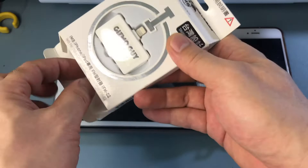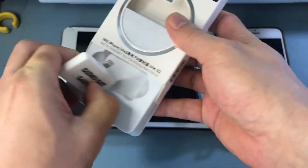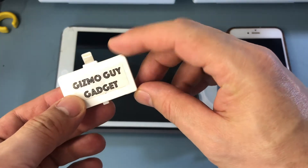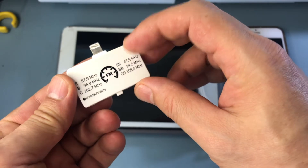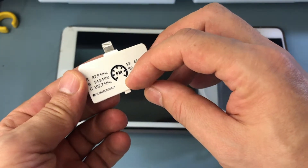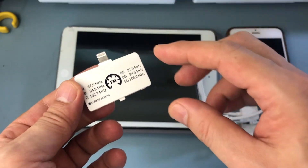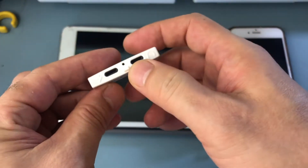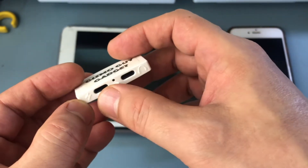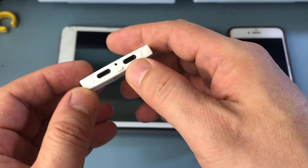Let me walk you through the transmitter. Take out the box like this. This is the lightning connector, and the back has the instructions for the preset that you use to set your radio to match up the station so you can play all your music from your iPhone. At the bottom, you'll see there are two ports.